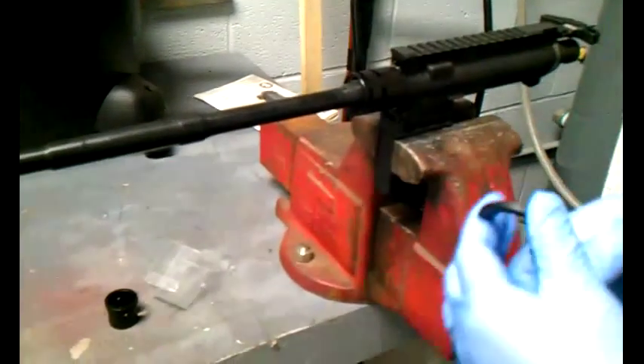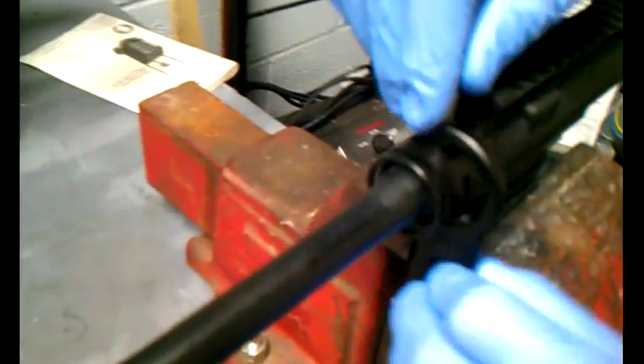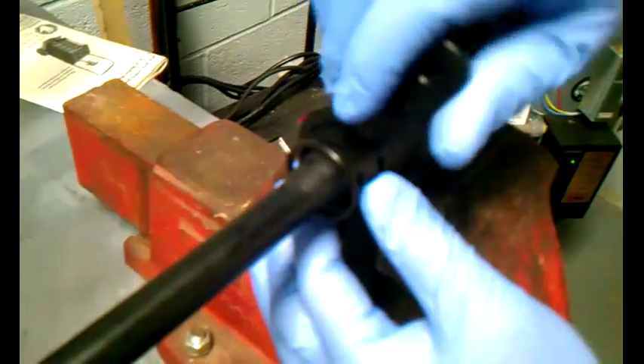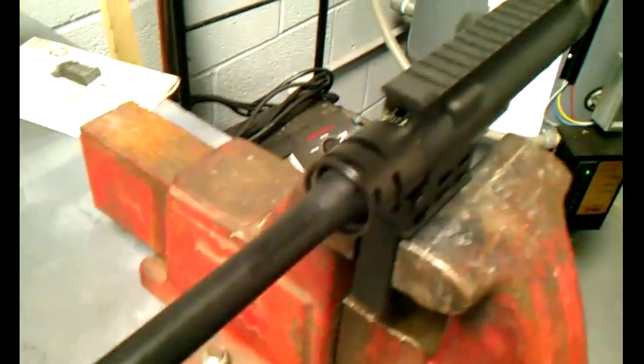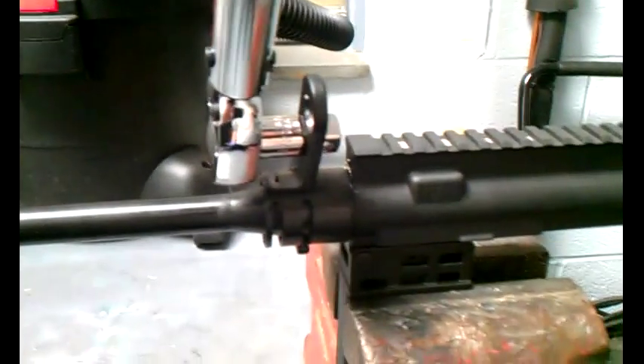So I was just checking to see how this works. You slide that in — that's how it locks in place to get your torque specifications. Now what we've got here is your torque wrench, and we're set at 30 foot pounds.